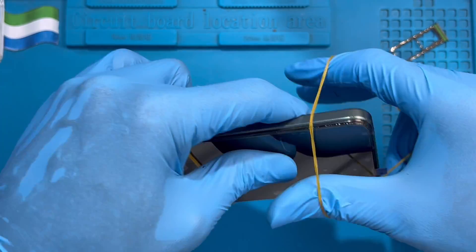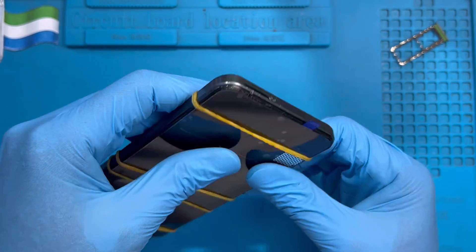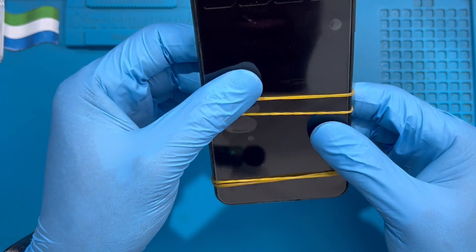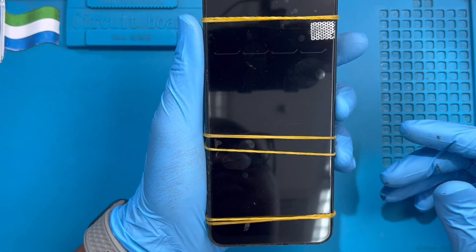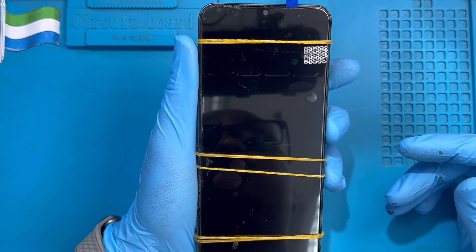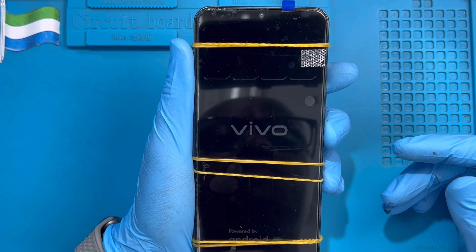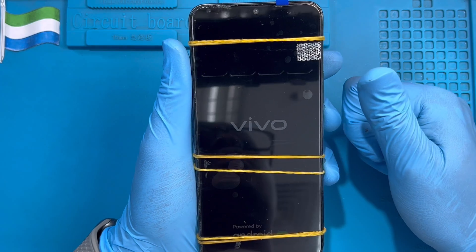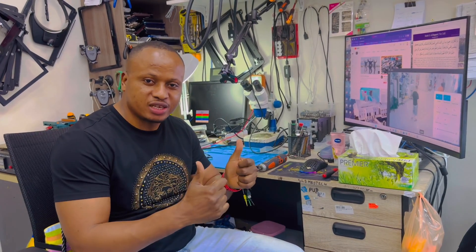Put the top here also. Don't forget to insert the SIM tray. Then turn on the phone to try the LCD and see if it's okay. As you can see, the logo already showed — the LCD is okay. That means it's working. Hello guys, if you like my video, please subscribe to my YouTube channel.